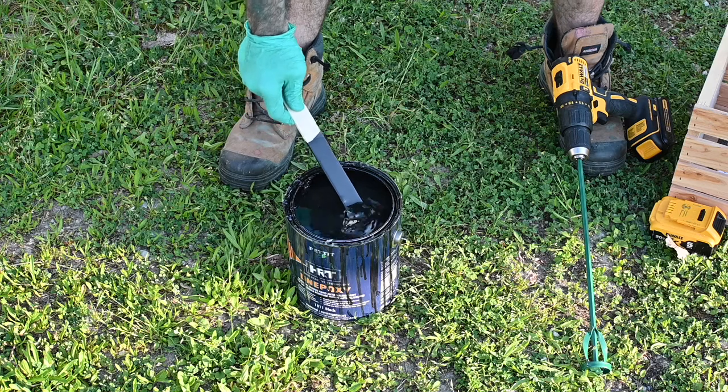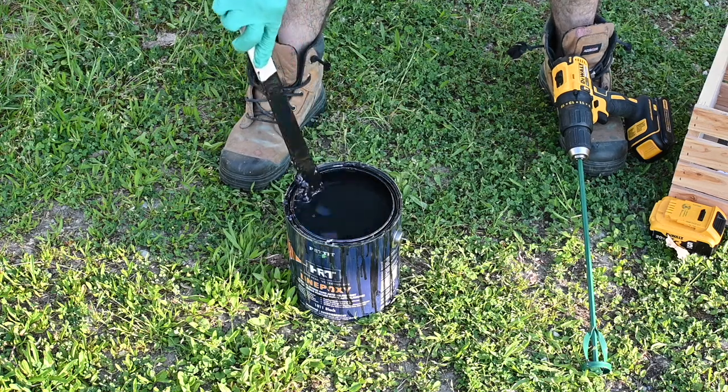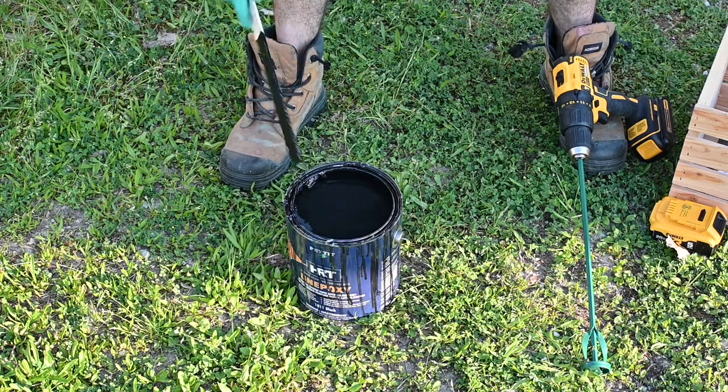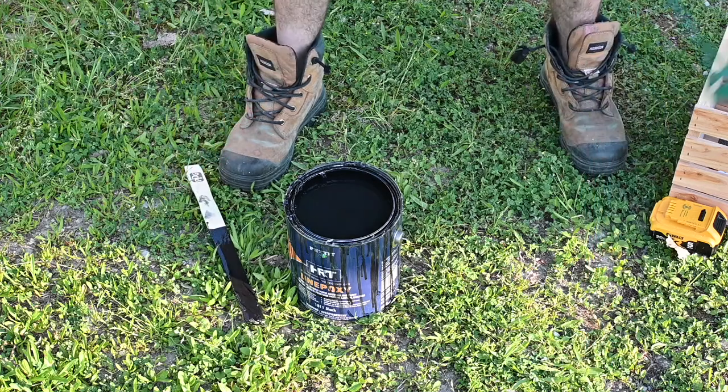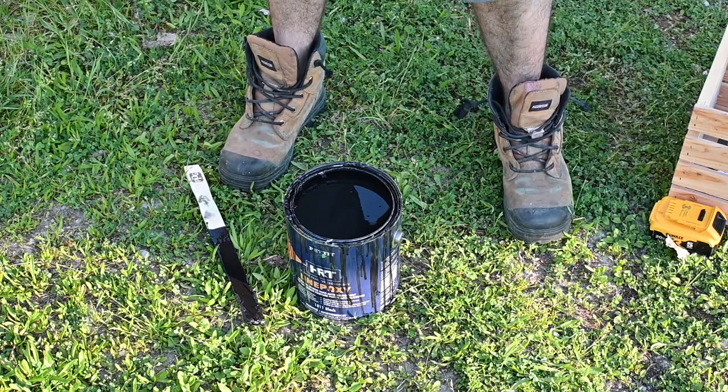Anti-fouling paints are typically really heavy paints. As we can see, this is settling into the bottom — it's perfectly normal for these paints. They have a lot going on; they need to protect the bottom of the boat from algae growth and other things like that. So what we're going to do now is blend it with just a standard power drill and a paint mixing stick.